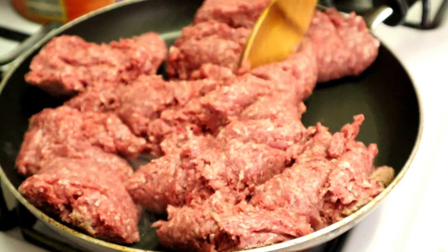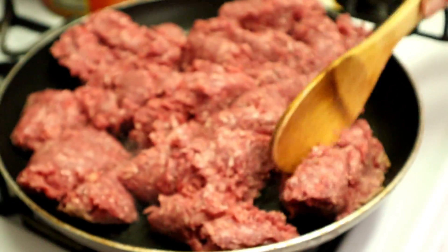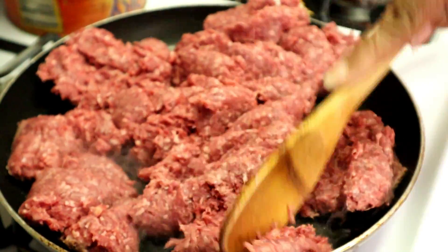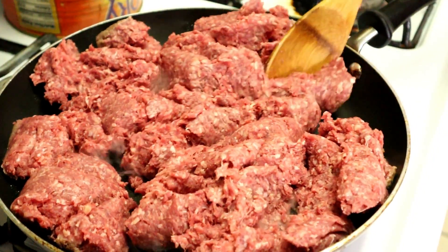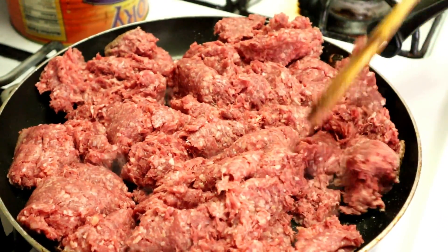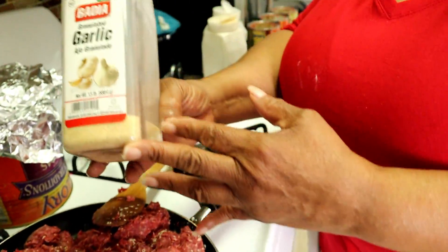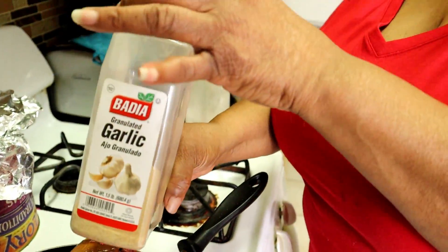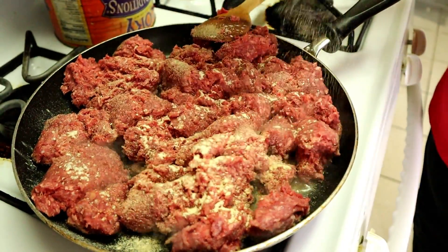I'm sweating already. See, it's still thick. Gotta make sure you get it cooked in there real good. I use onion powder and garlic powder — that's all I'm gonna put in there to season it. Put as much as you want in there to your taste.